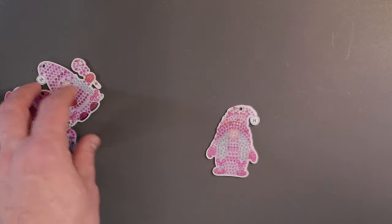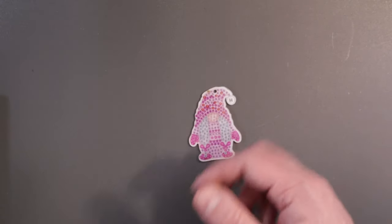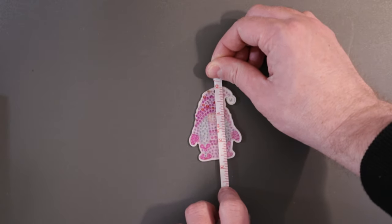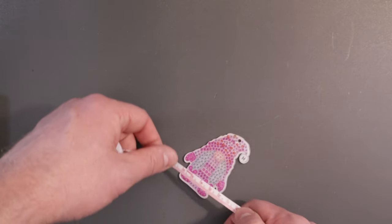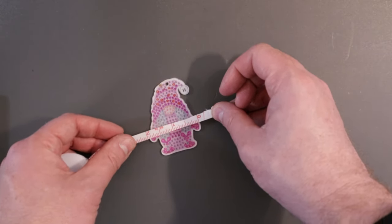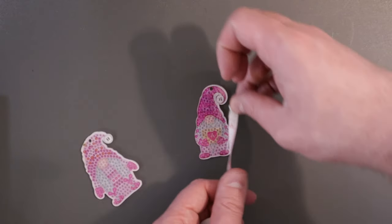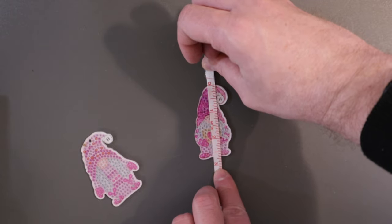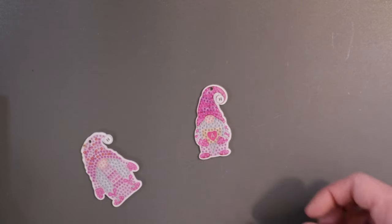Approximate size on these — let's see, where's my tape measure? So they're approximately two and a half inches tall. They're going to vary in width, but like this one right here it's about two inches wide. Going to one of the narrower ones — this one here is two and a half high and about an inch and a half wide. So that's the size of those.